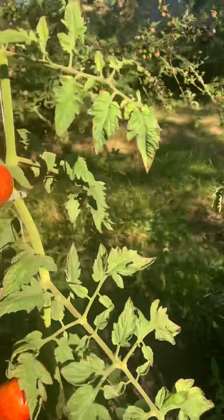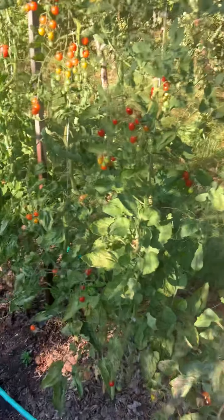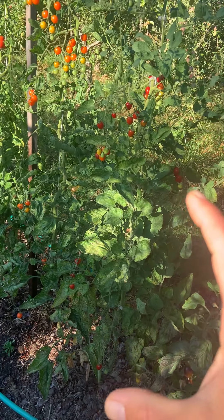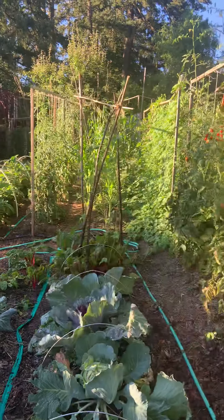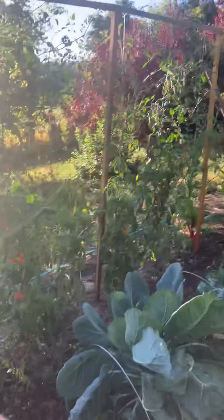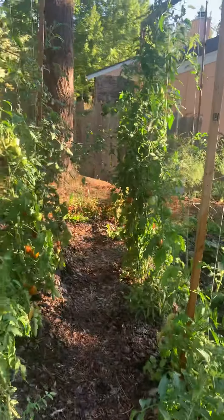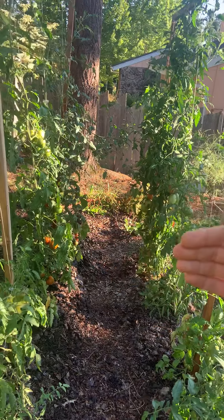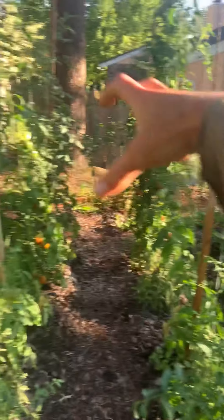This one didn't do much, and up here we have quite a bit of blossom end rot — this whole section. It's not too bad overall, but we've already removed a bunch. Maybe it's not as bad as I feel, which is good, but I've definitely picked about a dozen that have had it.